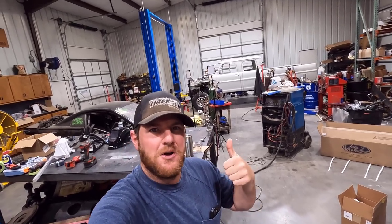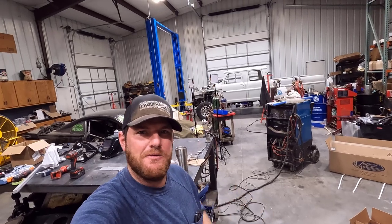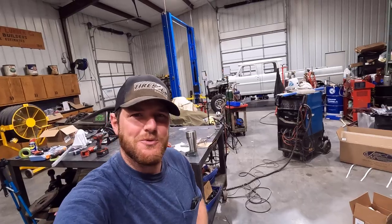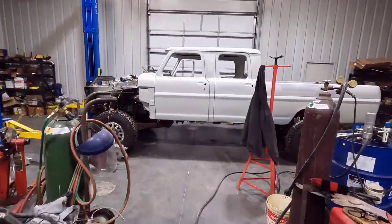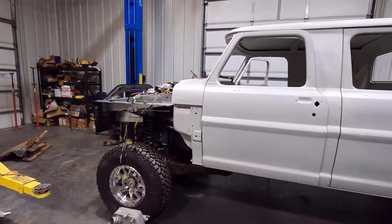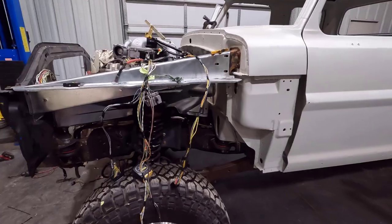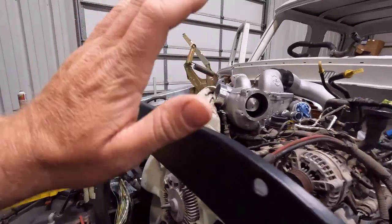Hey everyone, welcome back to the shop. I've been hard at it on the ultimate crew cab, getting things mocked up for final assembly before we tear it all back apart for paint and body work. I've mainly been working up here in the engine compartment, but I did get the cab set back down on the frame, all bolted together, and everything still fits.